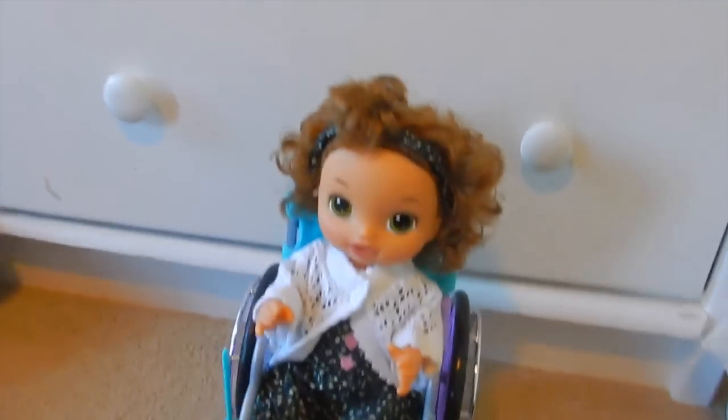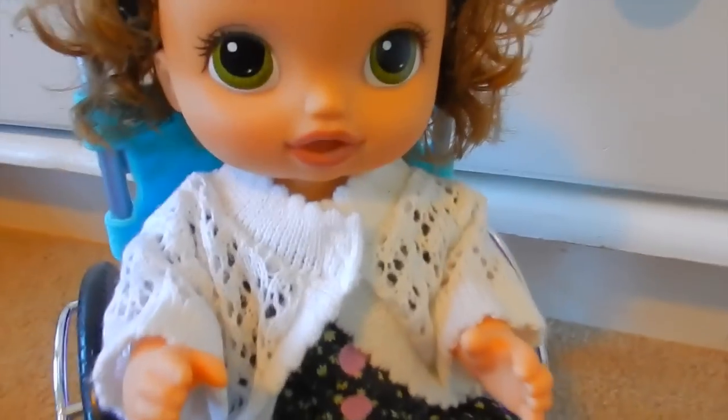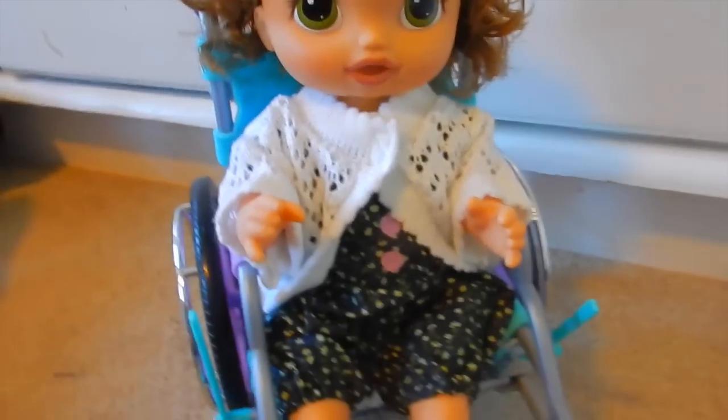Hey guys, Happy Halloween! Welcome back to my channel. I'm here with my baby, Faith, and she doesn't have a bracelet because I didn't make one for her yet. I thought it would be really fun to make her a bracelet in this video. I also just did my park video with her and noticed she doesn't really have a little basket or anywhere to put her stuff, so I thought it would be cool to make a bag for her that would hang on her wheelchair. I'm going to make her one with my Sew Cool sewing machine. Let's go!